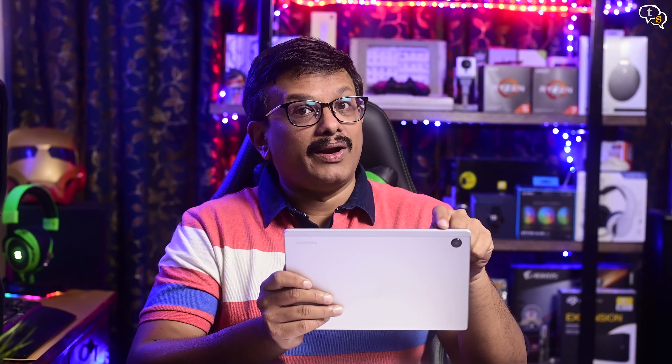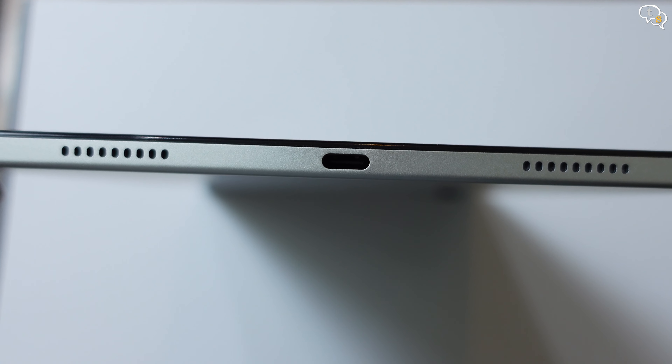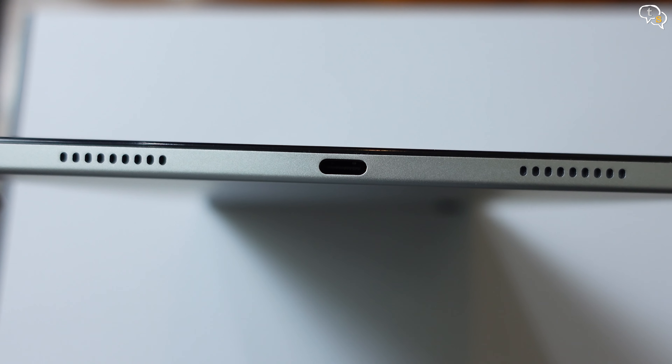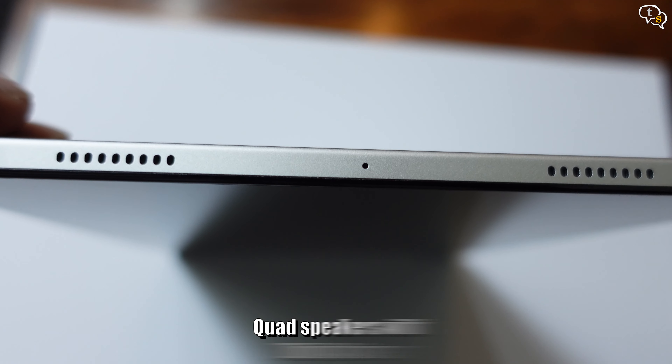It feels like you're holding a slab of glass. The body feels quite premium with the dual tone metal finish. The colors available are gray, pink gold, and silver. I have the 4GB RAM with 64GB storage, Wi-Fi only variant.